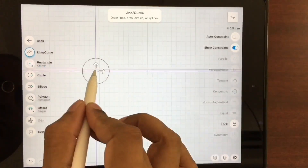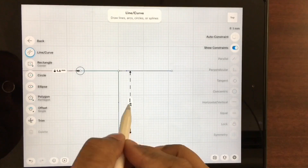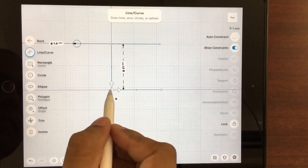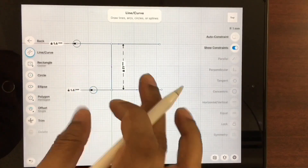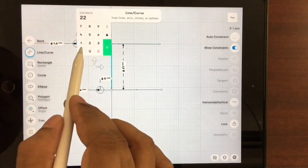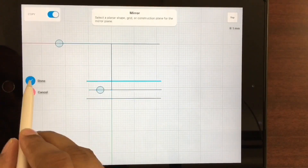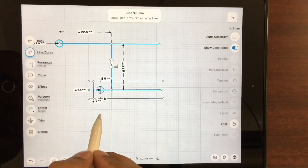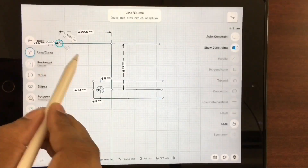We modeled the custom jig based on two design constraints: one, to allow minimal area of contact so that the air vents are unobstructed, and two, to enhance the stiffness because the depth camera is quite heavy compared to a normal webcam. So we selected a Y-shape with reinforcement at the center.